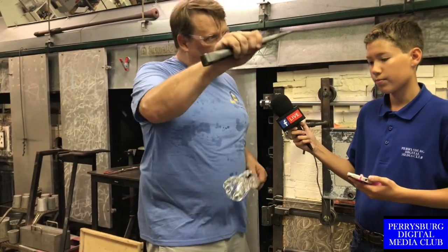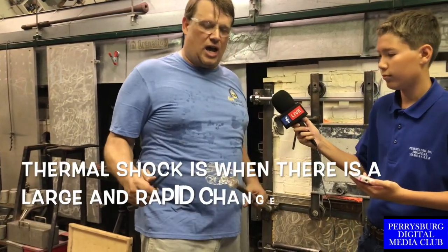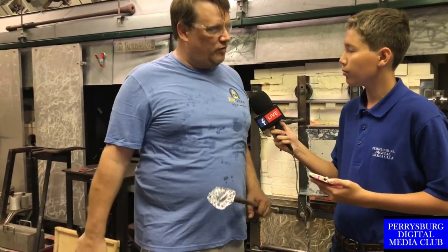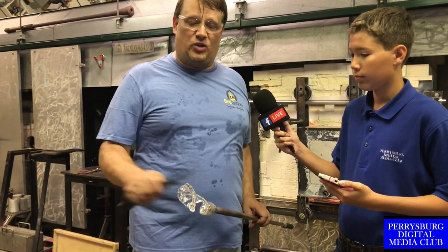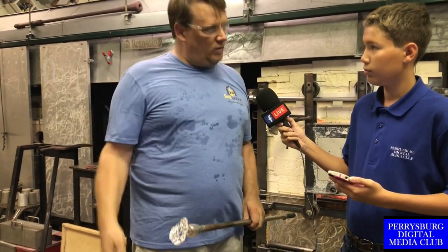Right now I'll take this and put it in the annealing oven to cool off overnight. If I left this out, it's going to crack and explode because of the thermal shock. It needs to be put away in a 950 degree oven to cool down slowly overnight. So this is the quickest — pretty quick, no color. Right at ya. We break it off there and we will put it away.